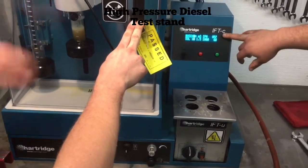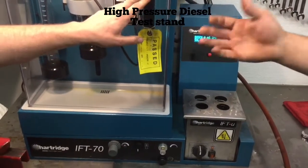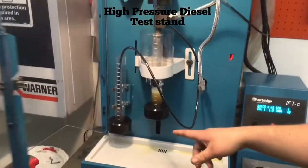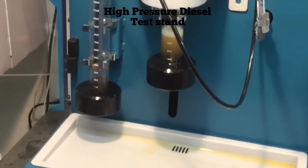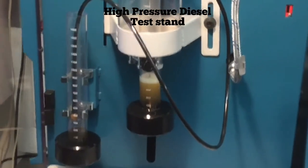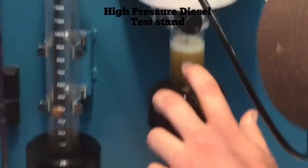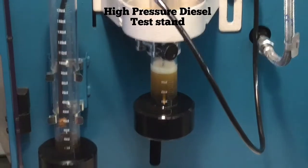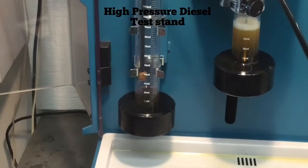Now we're all finished up. We'll open the door, let the foam settle, and check to see how much fuel got delivered compared to the rate that it was returned at. After letting the fuel settle for a little bit, it looks like we've had about 40 milliliters of fuel delivered compared to about 18 milliliters returned to the fuel tank.